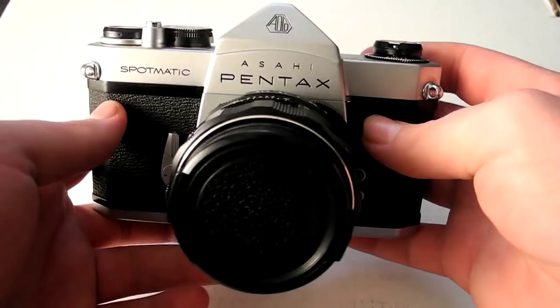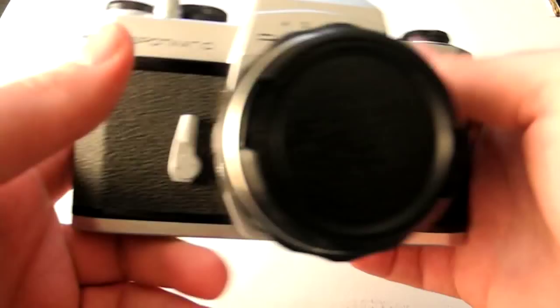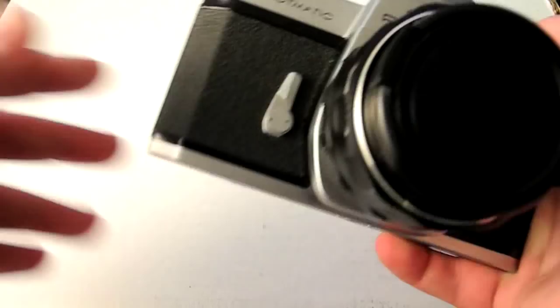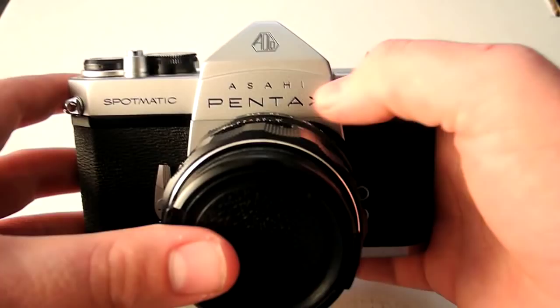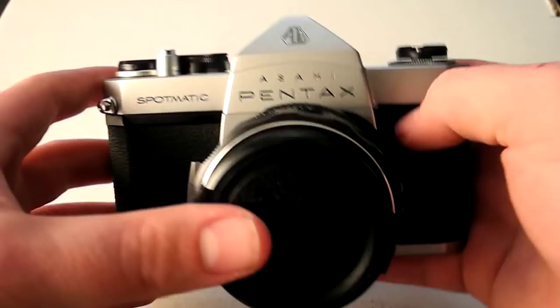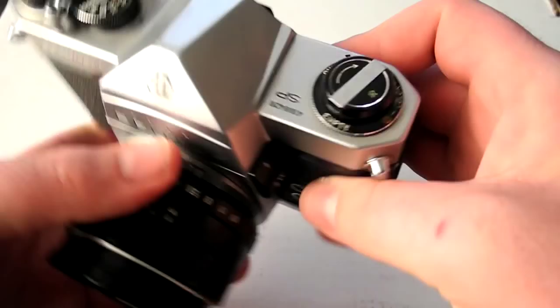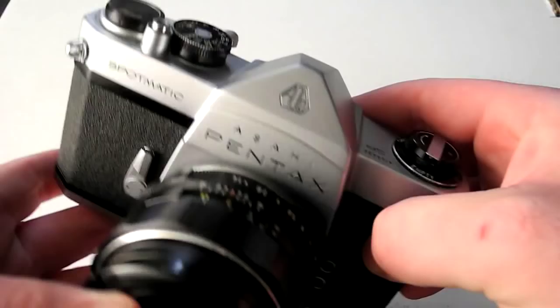The Spotmatic was introduced in 1960 at the Photokina convention, started being released to the public in 1964, and continued until 1976. There were multiple models: the original, the Spotmatic 2, Spotmatic F, SP500, and SP1000. I believe this one is the SP500 because the SP1000 says SP1000 somewhere, and since this just says SP, I'm assuming it's an SP500 — though I don't really know for sure.